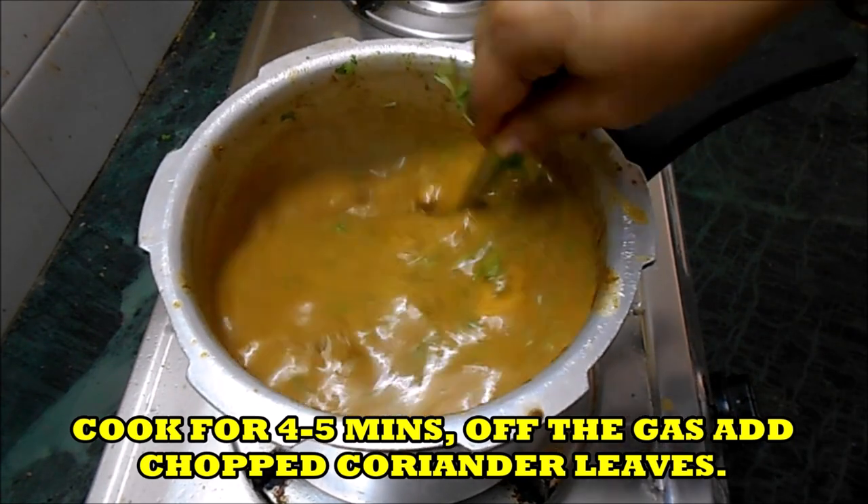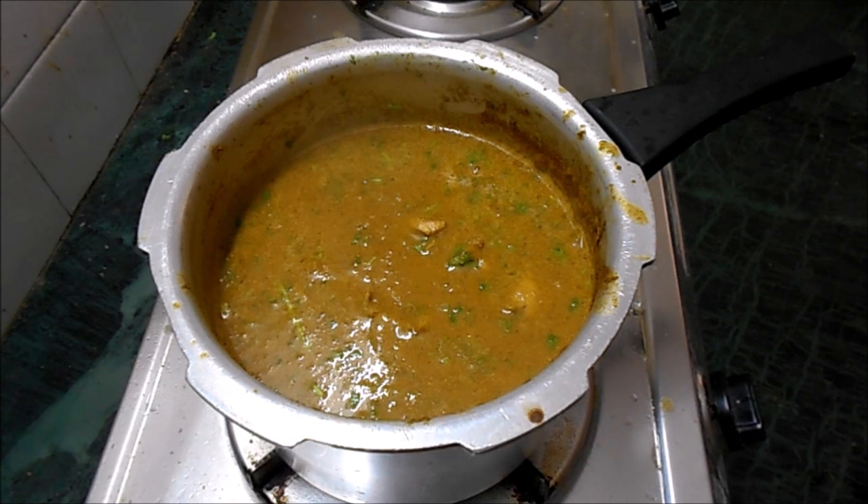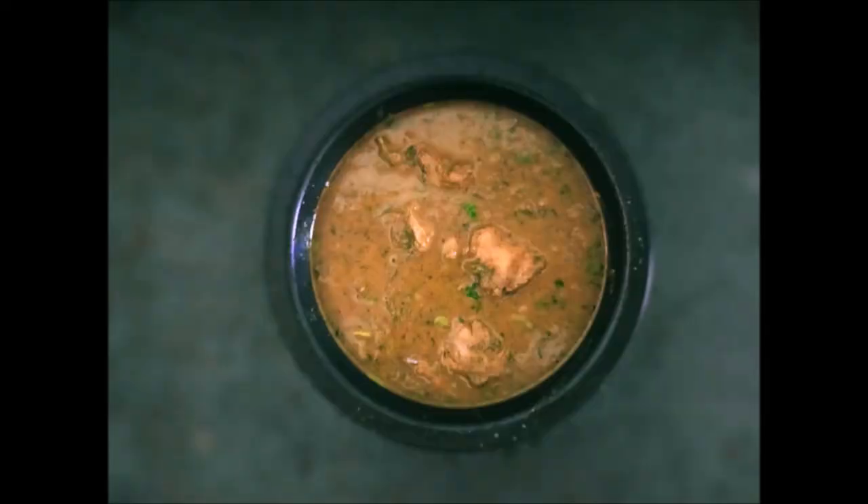Now garnish it with coriander leaves. Your shaguti is ready! You can have it with pav, or with chapati, or rice - as you wish. Enjoy it!